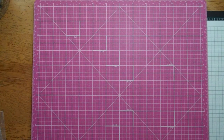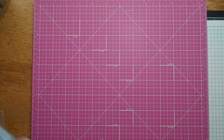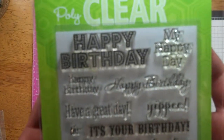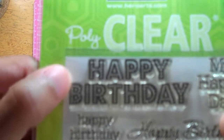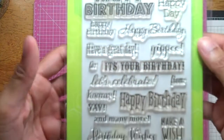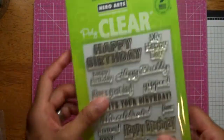From Archivers, I got this Hero Arts stamp — it's a birthday set. I don't know exactly what it's called, but it has some really cute sentiments, including those dotted letters. Just some cute sentiments. I used my coupon on this. That's Hero Arts.